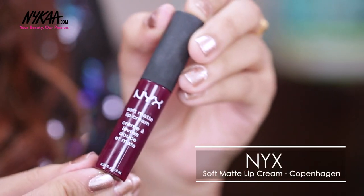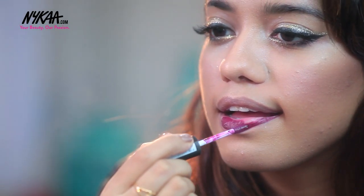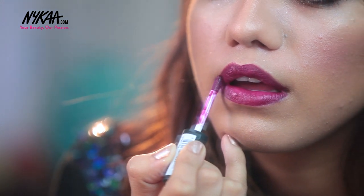For my lips I am going to use this lipstick from NYX — this is from their Soft Matte Lip Range. I love this shade; it's called Copenhagen and it's a very dark, vampy ox-blood lip shade.